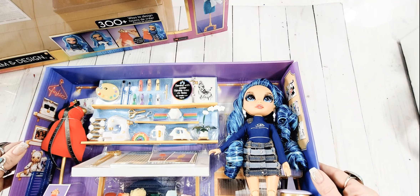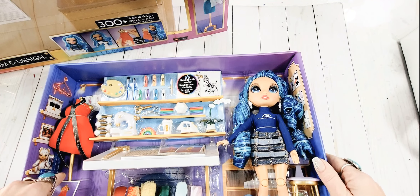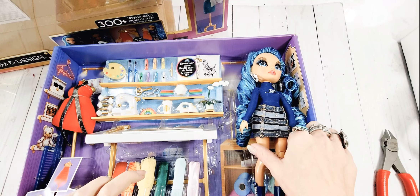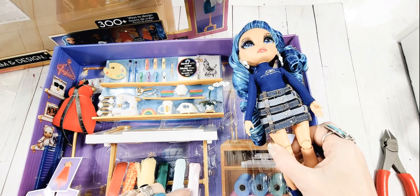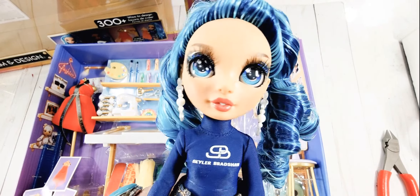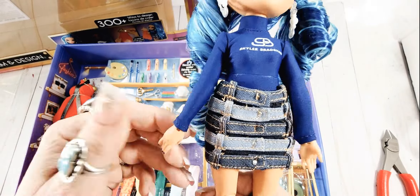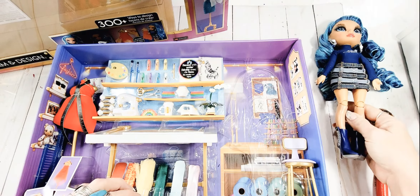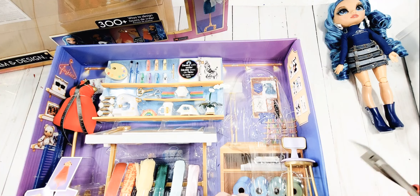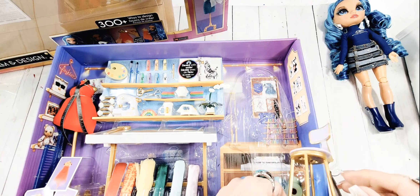Let's dive in here and look what we've got. I think everything is attached - I don't know how to do this without making a lot of noise, so I've started snipping away because everything is definitely attached to the plastic. I'm not really a doll person but look how pretty this is, look how cute she is. I'm gonna put her to the side and find her a friend, but let's start pulling some things out.